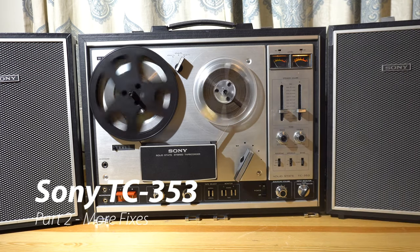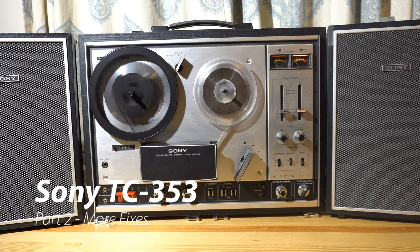This video is a follow-up to a video we did in 2017. We're going to fix more problems on this tape deck, starting with the chipmunk effect.